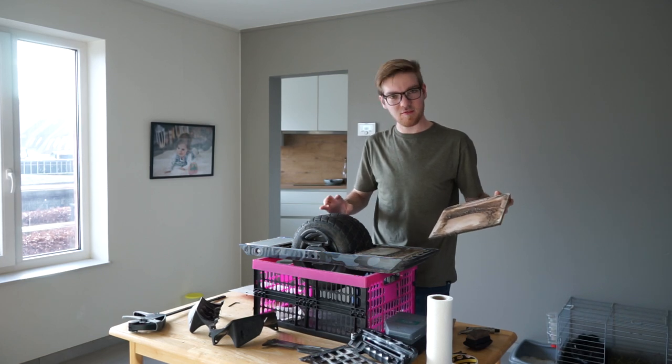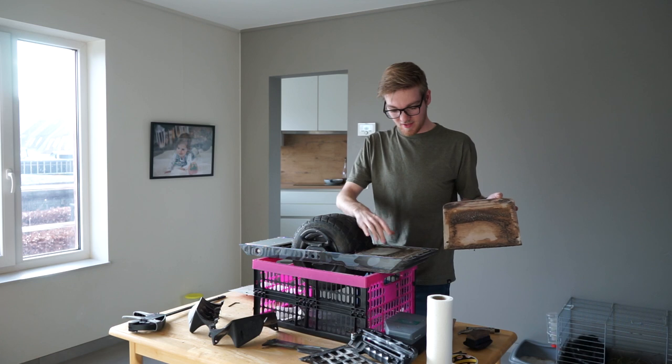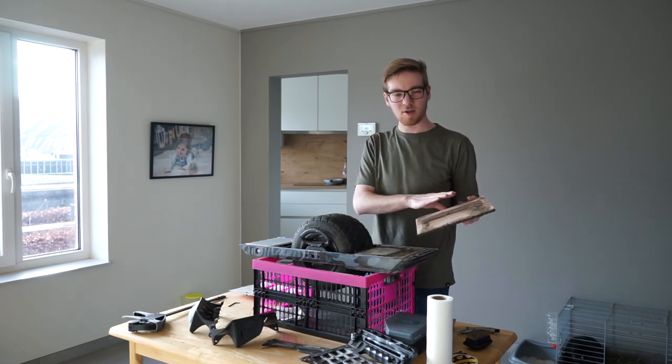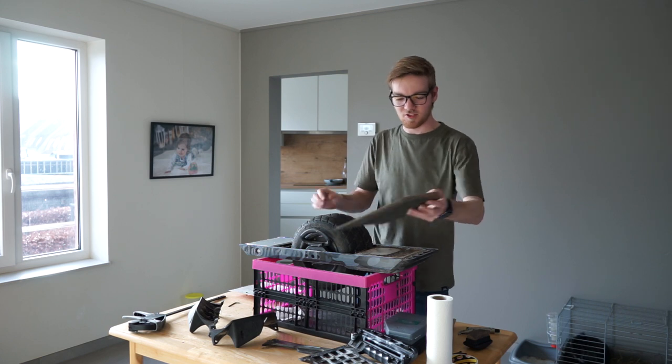As I mentioned, there is a lot of dirt in between here — a lot of mud got stuck here and on the battery box, so it's a good thing I am cleaning this now. I am going to put a layer of clear coat on the underside of my foot pads, just to keep them a little bit protected from the moisture.